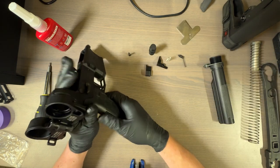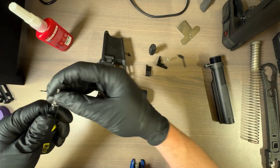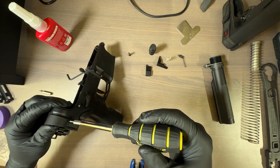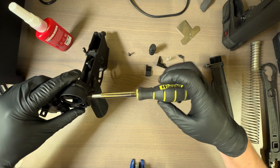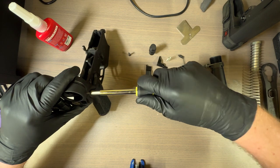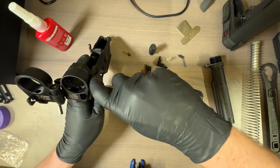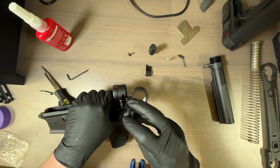Now that we have that, the next thing we want to do is switch to our 3/32nd bit, and we have this little screw right here. I kind of want to put some Loctite on this. It's not a huge deal actually, because it is going to kind of pinch into what we just torqued down. Now we're going to fold this and put all our crap back in.